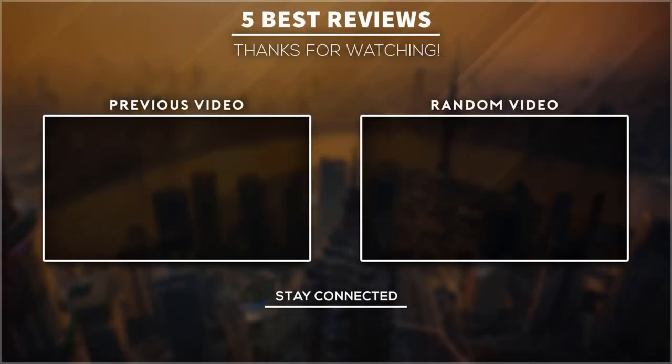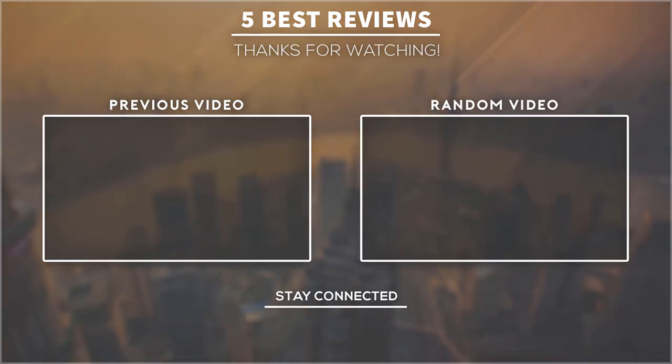Thank you for watching guys, I hope you liked this video. If this video was helpful to you, please don't forget to subscribe.